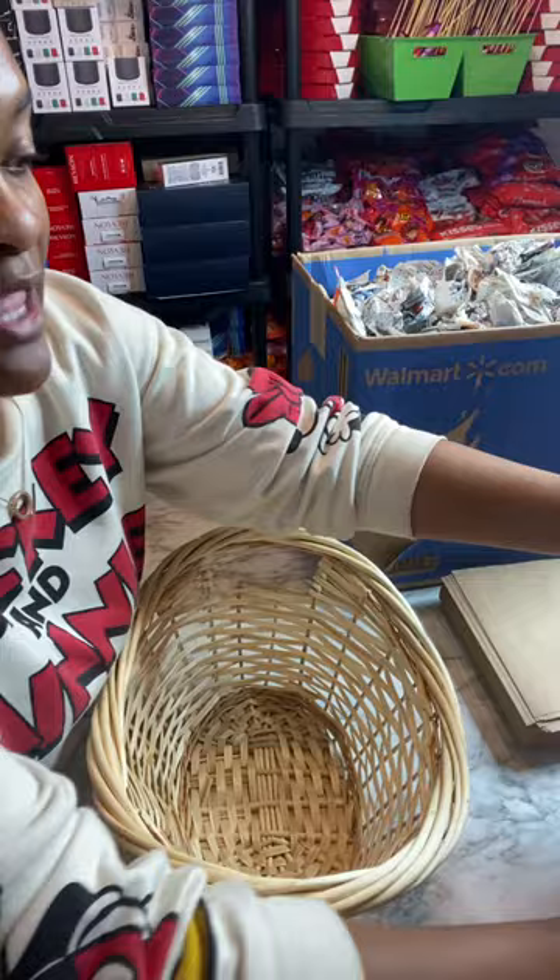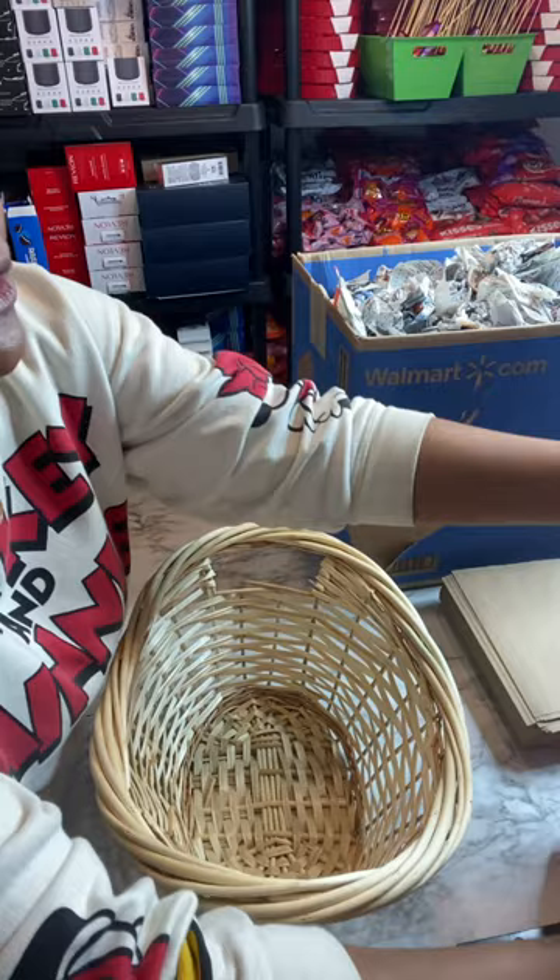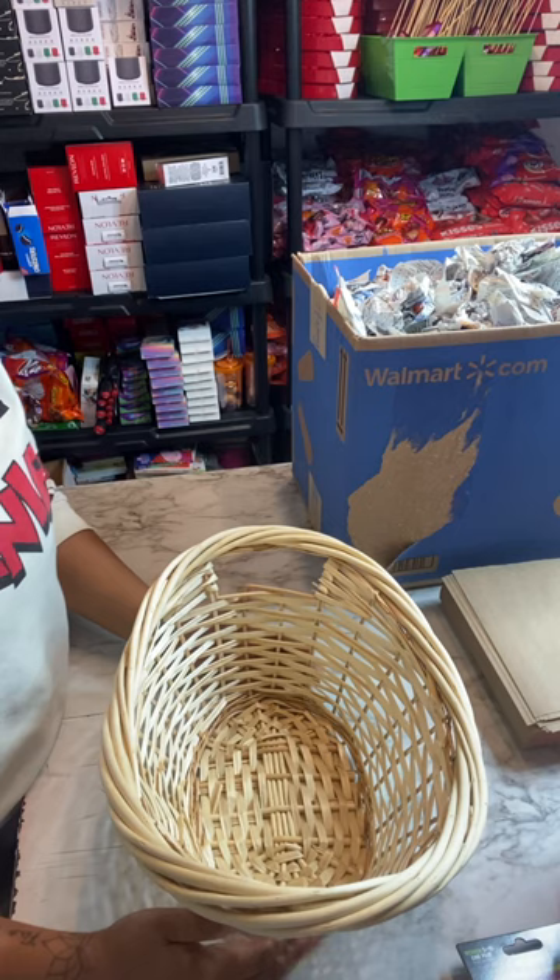A lot of people also use shred. I do have some shred here, but I don't fill the entire basket with just shred. I'm going to show you how to get the look of shred without using a whole bunch, because that drives up the cost of your basket.